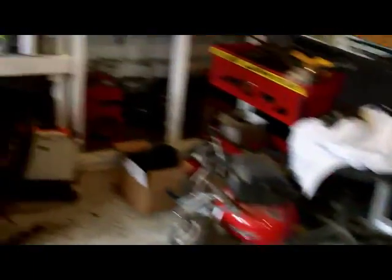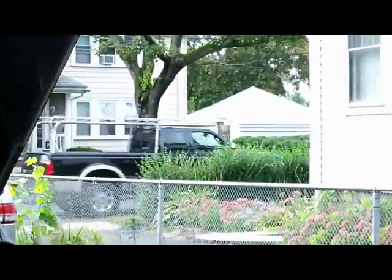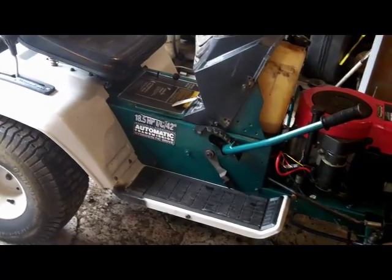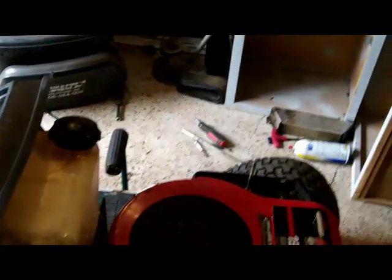You guys are probably wondering why the mower deck is off this thing. I probably should have known it was going to happen - because I had to use the smaller motor mounts, the motor got pushed forward about three quarters of an inch. That threw off all the belts. I have to get new belts for the mower deck and new belts for the drive because they're just too tight - the mower deck spins and you can't even get the belt on the drive.